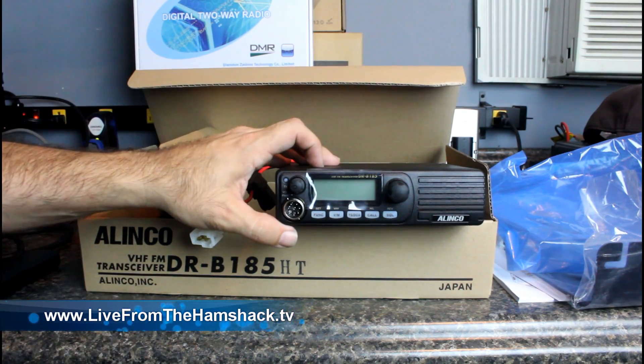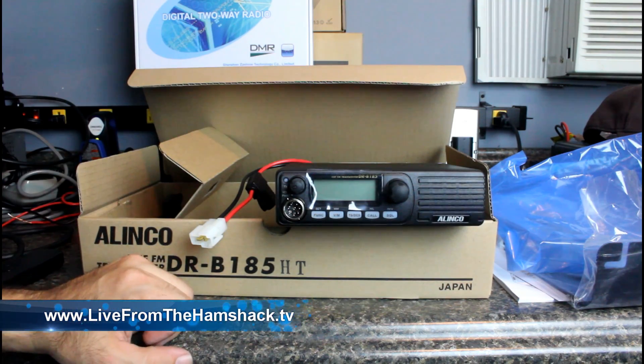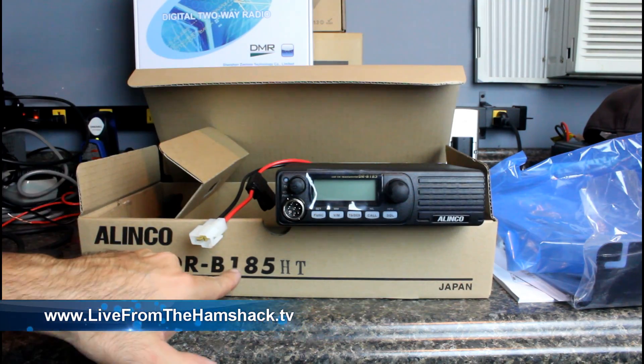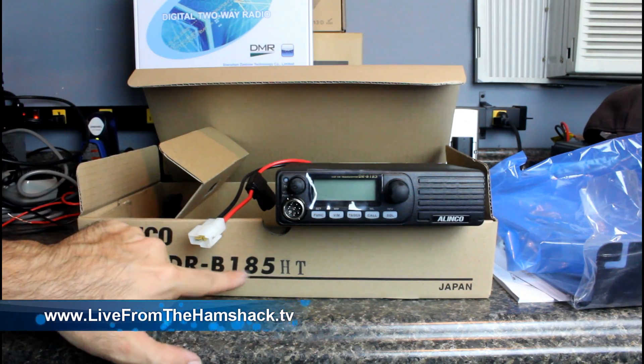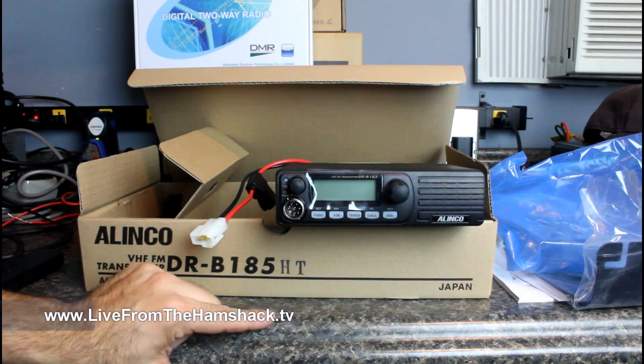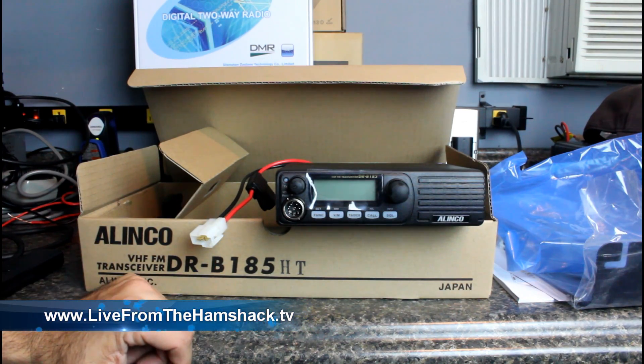And now this one — it's 85 watts, which is more than the Kenwood and the TYT. At least that's what it advertises. That's what the 185 means: one band, 85 watts, high transmit. I'm guessing there, but it makes sense. So let's hook it up and see what we see.